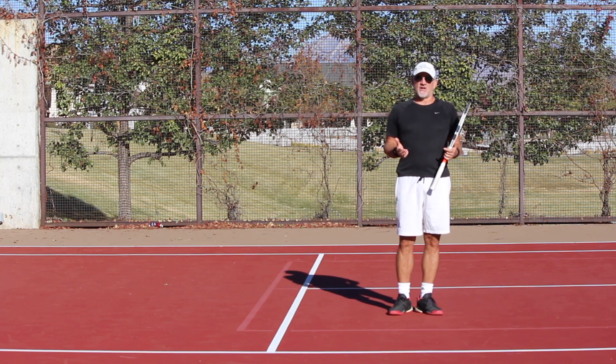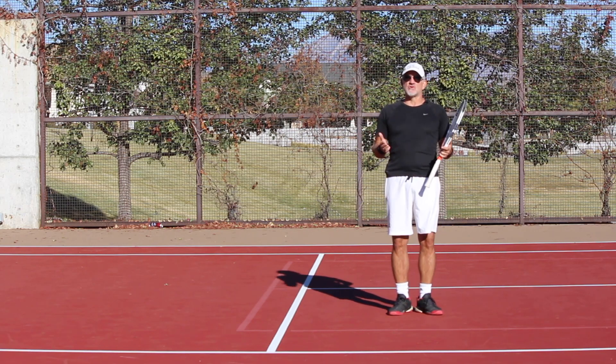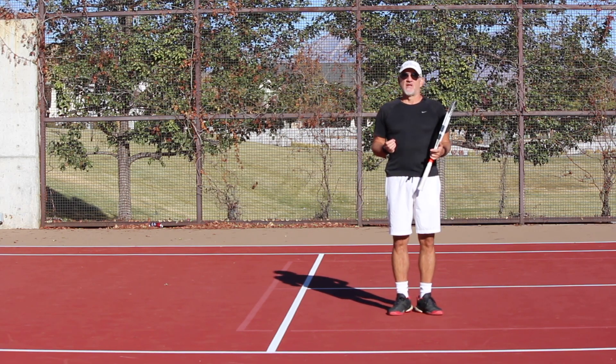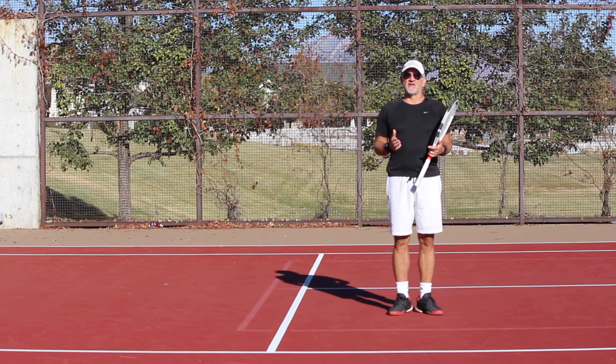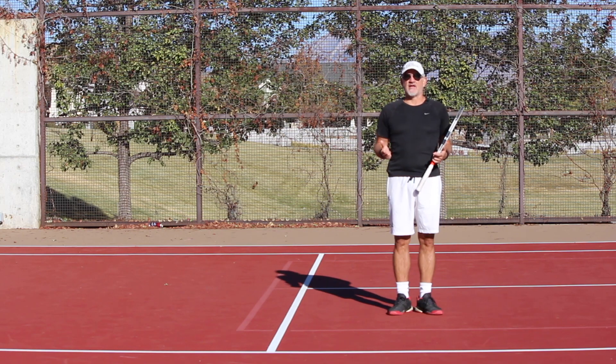First and foremost, it's widely believed and widely taught that you shouldn't swing very much on the volley. Now, I do not want you to hear me saying that you can't swing too much on a volley.